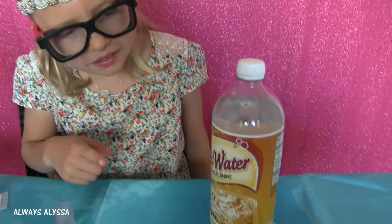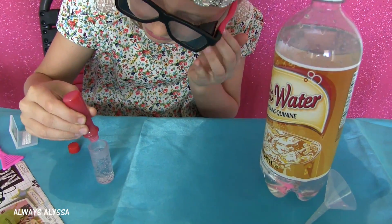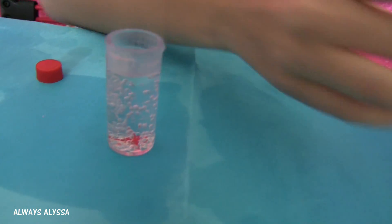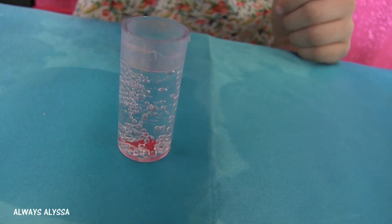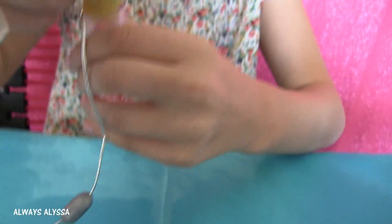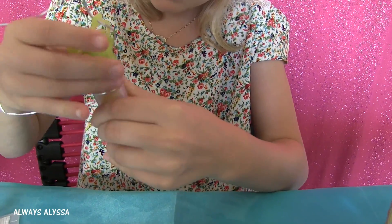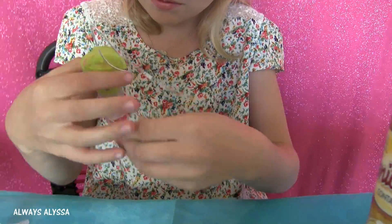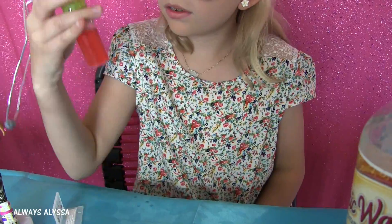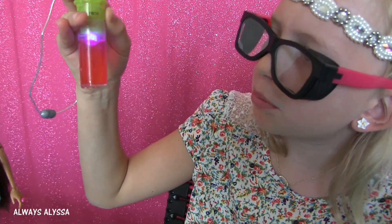Next I'm going to add a drop of food coloring to the tonic water. I think I'm going to go with red because it's closest to pink. Oh wow, it didn't even spread around — that's so cool. It's in a little ball. Let's shake it up. Oh wow, look at that. That's pretty.